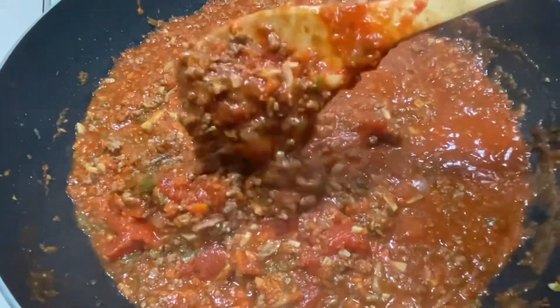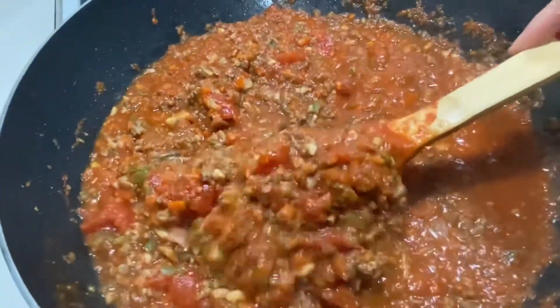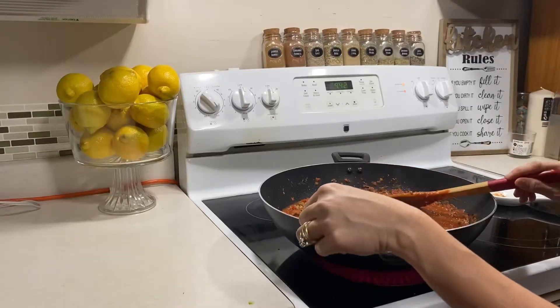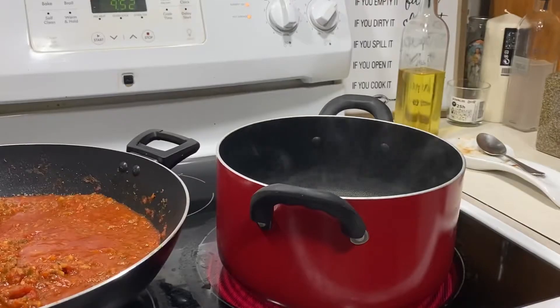So then you keep stirring it. Look at that guys — hindi na mapapansin yan ng mga kiddos na maraming gulay dyan. Luto na po sya. Tikman natin ulit, kung okay na po yung lasa. Mmm, sarap!